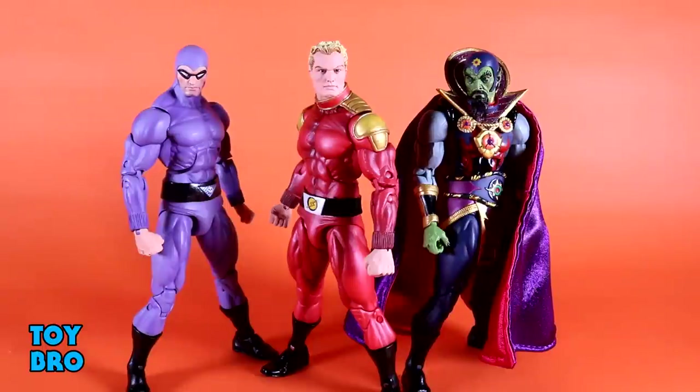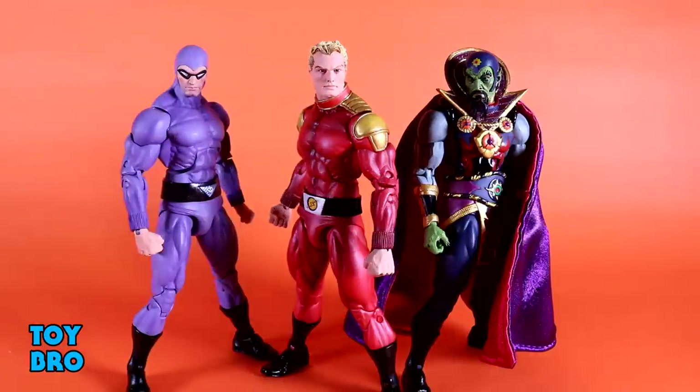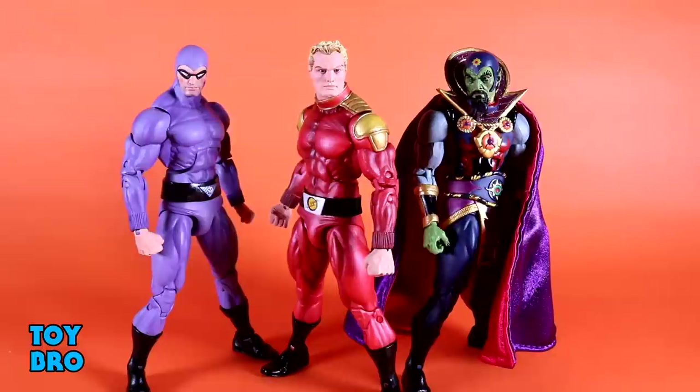Out of the package, here are our wave one Defenders of the Earth figures, and these have been challenging for me. Normally I don't have too many problems with NECA stuff — I get them, play with them, review them, they're fine. But this has not been that situation. Every figure had stuck joints to the extent that I had to take apart all three figures to get them moving. Heat proved to be ineffective in many cases, and stuff still doesn't want to move the way I want it to. There's a lot I like and a lot I don't like.